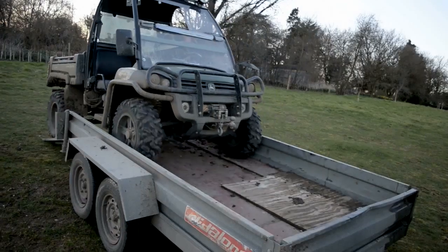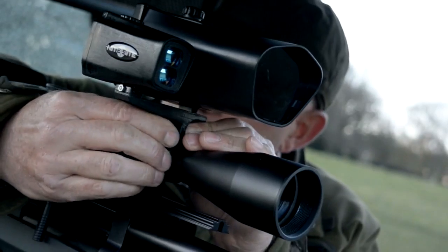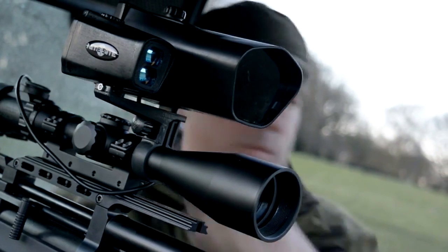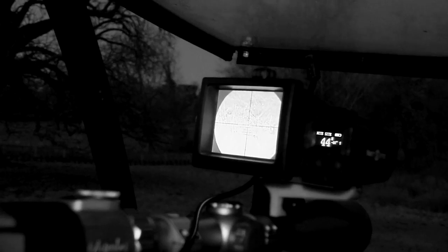Nightsight have sent me their all-singing, all-dancing Nightsight which has got an add-on laser rangefinder. We've got to be very careful with it because it's only an SLA model — it's going to be launched officially at the Northern Shooting Show in May. I think air rifles is really where it's going to come in, where range and trajectory is key to a humane shot.